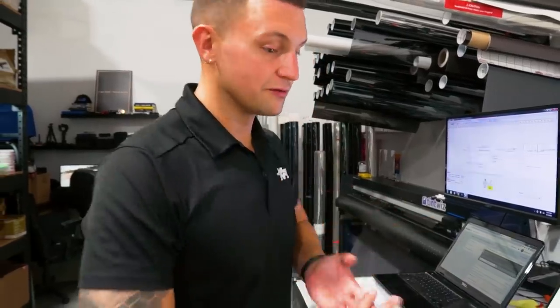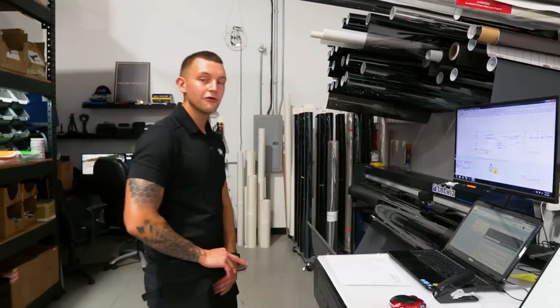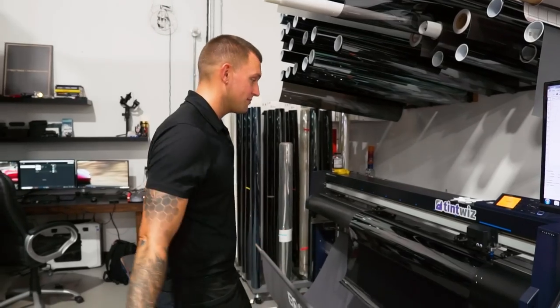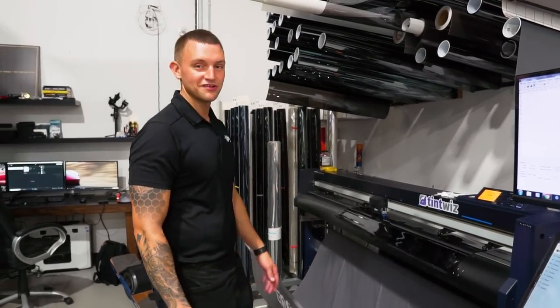When you make a mistake, just redo it, get it done, make the customer happy. Don't put out crappy work. Keep your reputation high and just eat the cost of your mistake. Things happen - we're human. We're not computers, we're not robots. And even robots make mistakes. This computer crashes all the time because it was put together by a human.